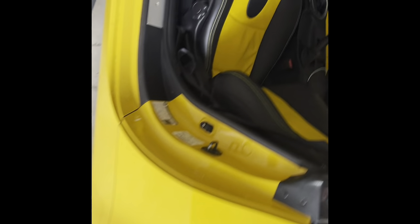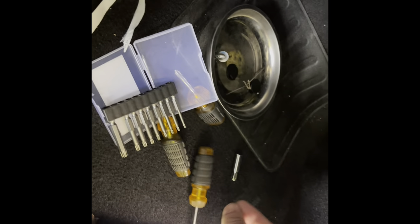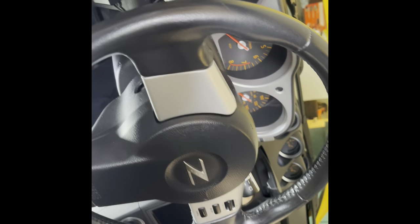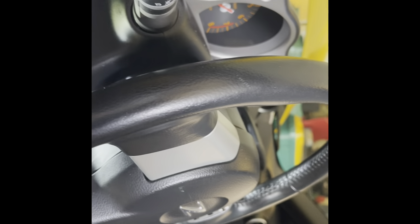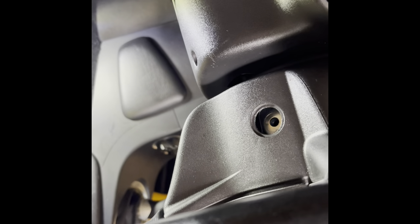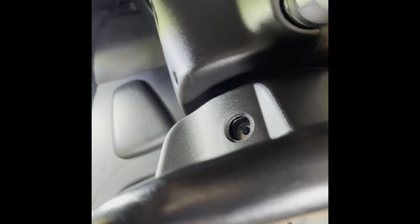Working on the steering wheel today — kind of a fun project. Some things to point out when you're doing these: first step is obviously unplug the negative terminal on the battery and let it sit a few minutes. You don't want to blow the airbags. Here are the mounting holes and here's my current steering wheel. What happened is I put new leather seats in — they're kind of a matte finish and look great — and suddenly my steering wheel looked pretty old with that shiny leather look, even though it's in good shape. So I decided to get a matching, cool-looking steering wheel.